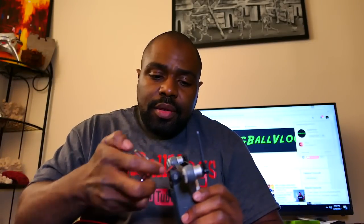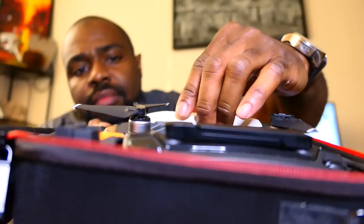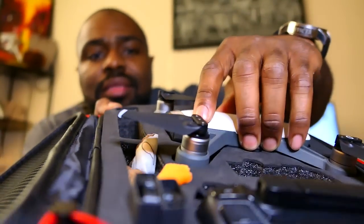A lot of you guys probably already went out and bought these $20 cases — either because you didn't have a case because you didn't buy the fly more combo, or you bought another case to replace your fly more combo case because you couldn't fit the propeller guards and your power supply in there.